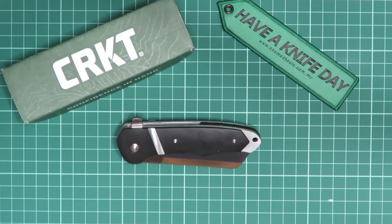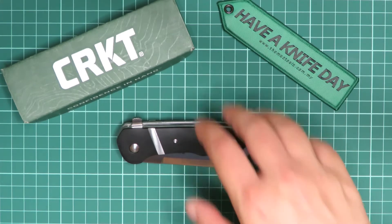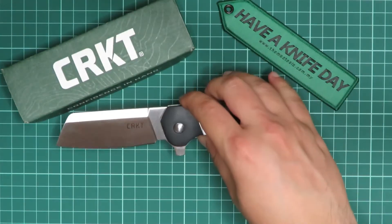Hey guys, welcome to Thomas Tools. Today we have a Philip Booth design — this is called the CRKT Rib Snort.